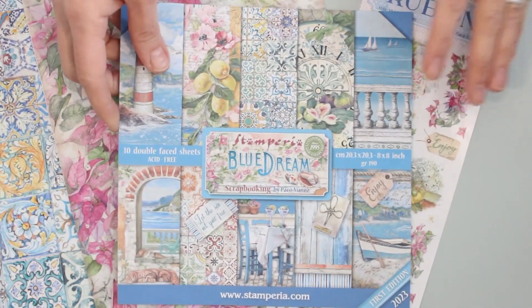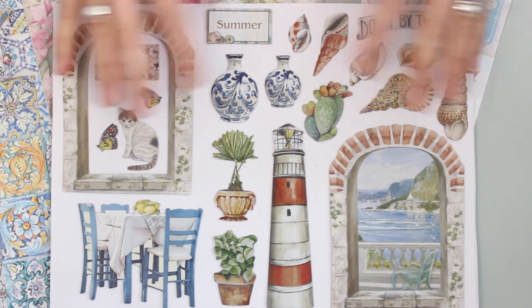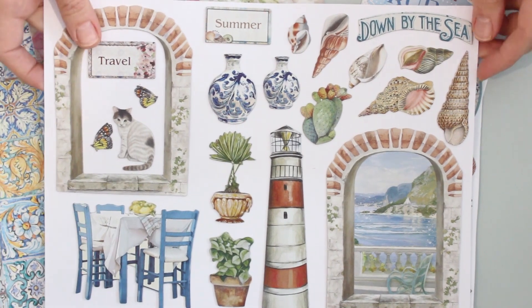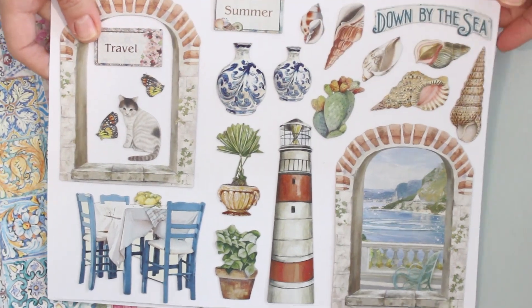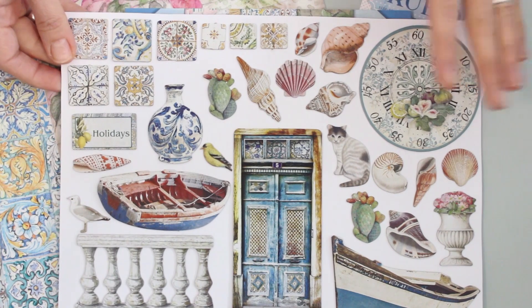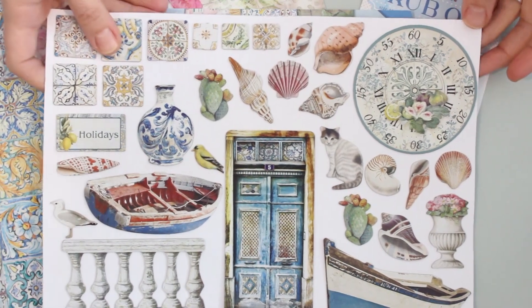Back to our package of chipboard die cut embellishments — it's a little tricky to see in the package, so I like to pull them all out and spread them out. There are 47 chipboard embellishments in that package. Some are quite large, others are smaller — a really nice variety of different sizes and shapes, perfect for card focals and accent embellishments too.